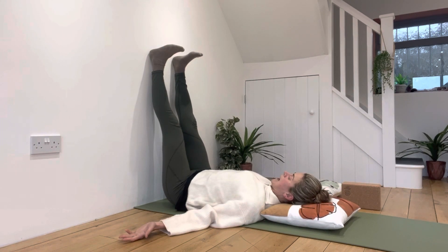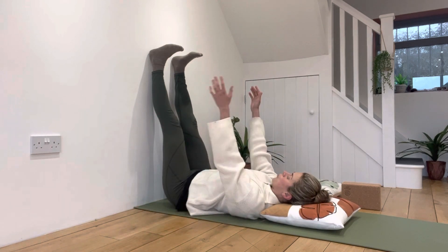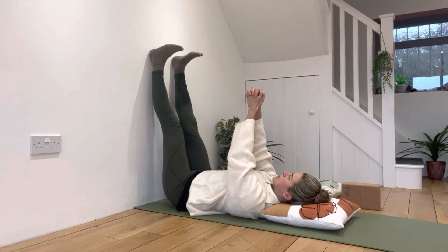We want your rib cage to stay flat — that is an absolutely intrinsic part of static wall pullovers. The bottom of my rib cage is flat to the floor, as is my lower back and my pelvis. None of those three parts of my body are going to change as I lift my arms up towards the ceiling.